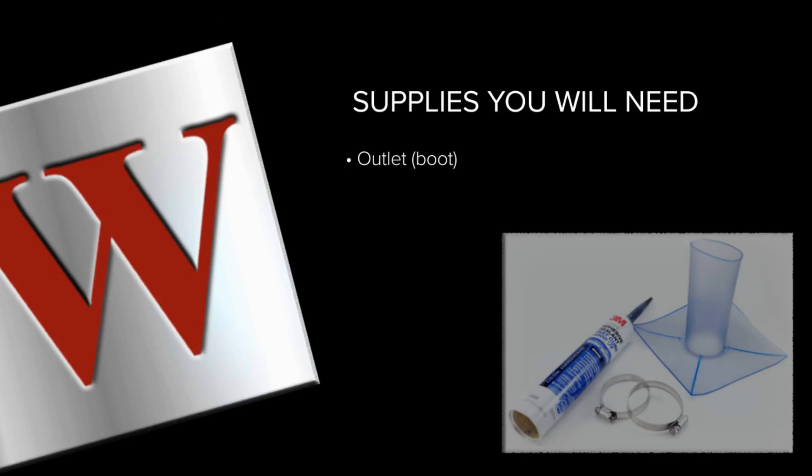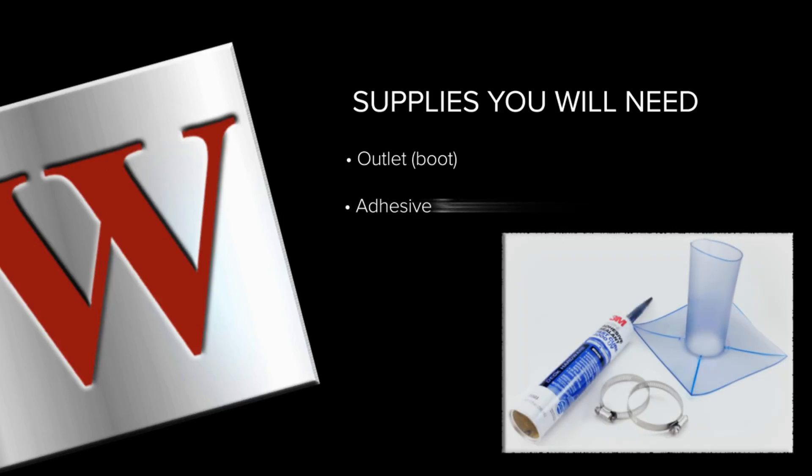Besides the boot, you will also need a tube of high-quality adhesive sealant and two hose clamps.